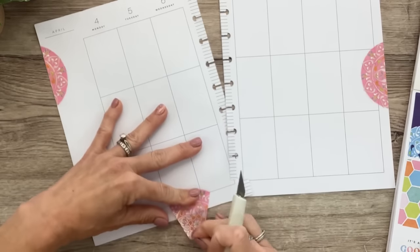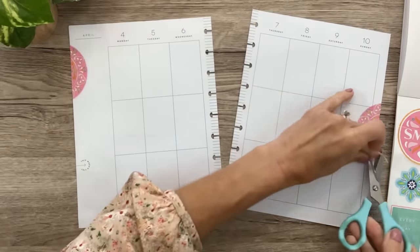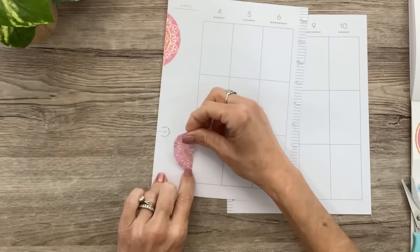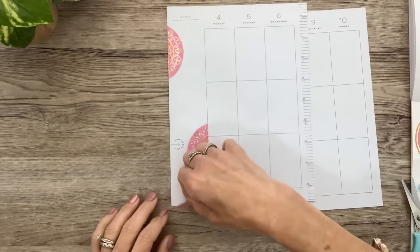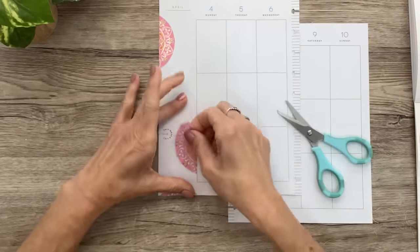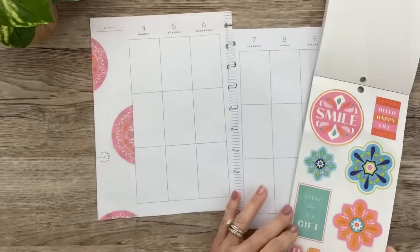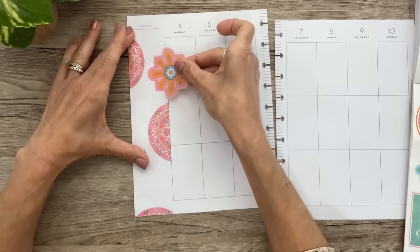I don't really have a plan other than I want to go with the circles. Actually, I think maybe I'm going to do this over here — just keep this circle in the sidebar. I'll just get this up a little bit. Now I think I'll use this one kind of to fill in.